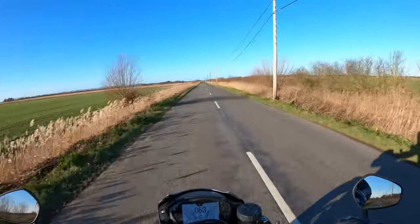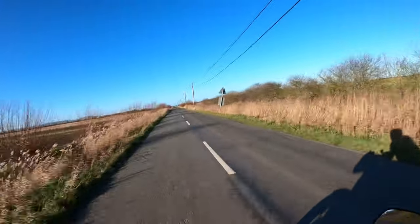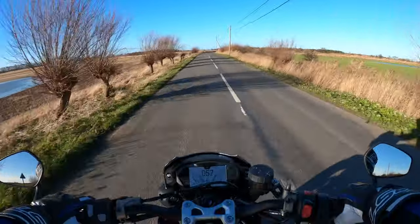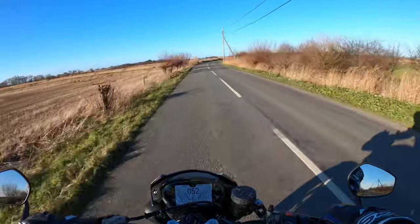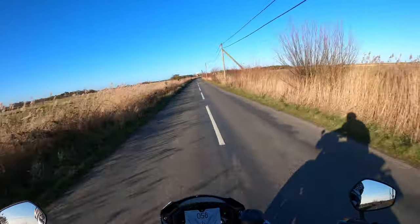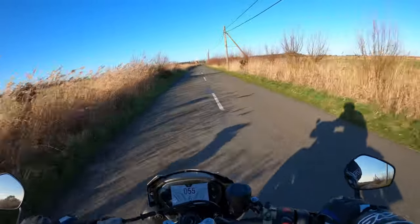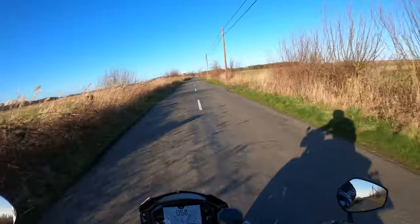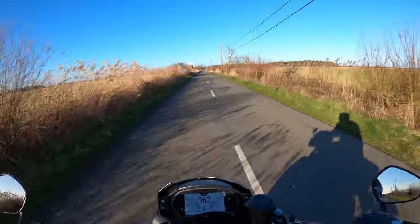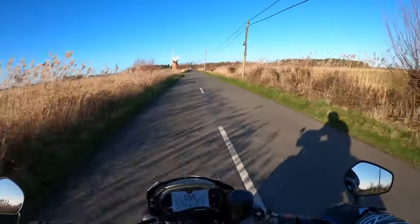I'm more than happy with this. I love the sound of this as well when you open her up. I'm not going to go too crazy, not at the moment. I've got it on sport mode. I generally tend to keep all bikes on maximum power — it's kind of like going to the pub and having a shandy instead of a beer. I keep it on full power, full strength.